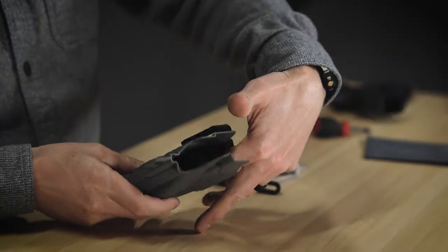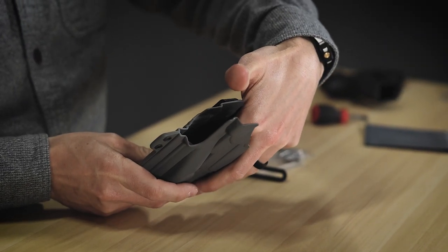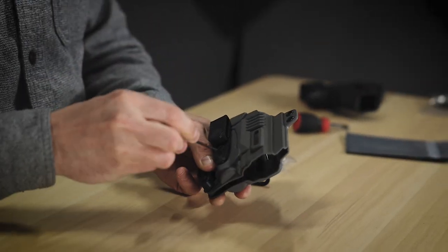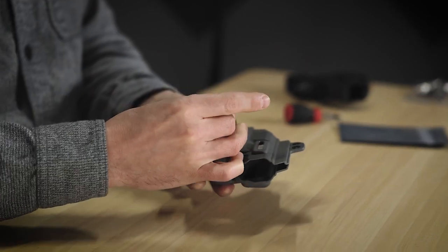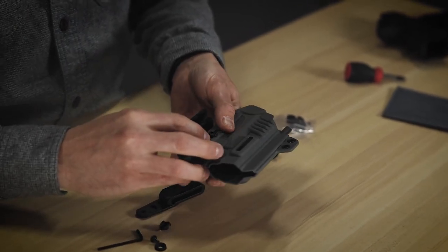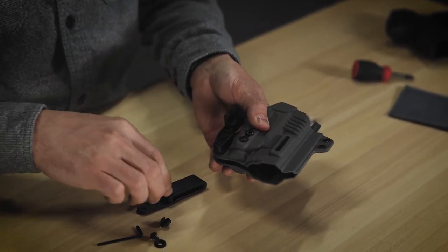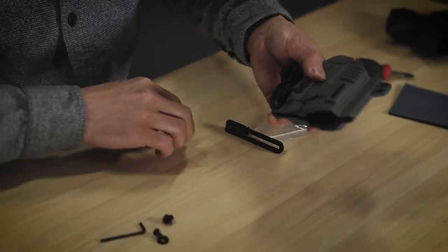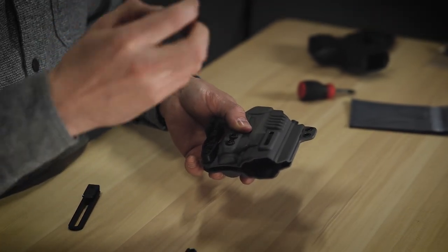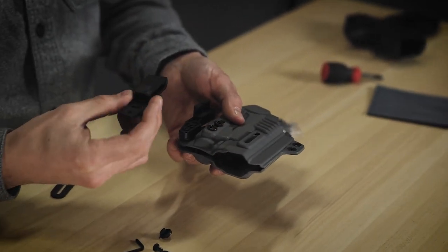You're going to put your finger on the inside and hold the barrel nuts on the inside of the holster as you unscrew. Now these ones are not very tight — yours might not be super tight either. Go ahead and back these out. You can see here that we have some barrel nuts with some rubber washers. We should be able to keep those. With the TXC plastic clip there's not a whole lot of ride height adjustment.